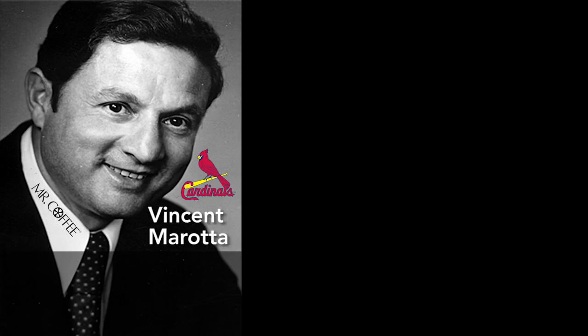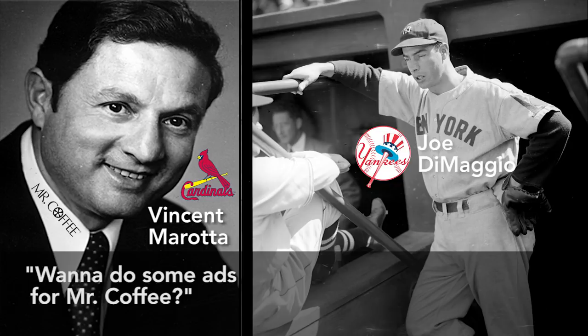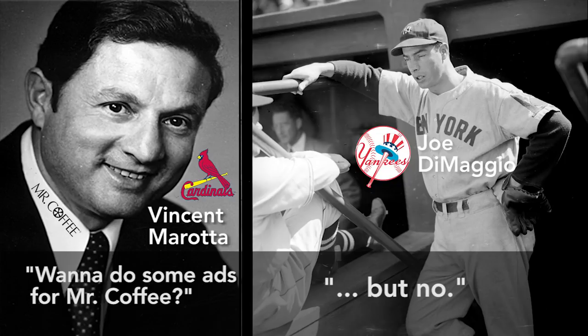Morata somehow got DiMaggio's unlisted phone number in San Francisco and called one Saturday morning. DiMaggio answered. After Morata pitched his ad campaign, DiMaggio told him he'd just won a Mr. Coffee Machine in a golf tournament and said his sister was making coffee with it right now. Yet the ex-baseball star wasn't interested in being in a commercial, saying, "I don't do that kind of work."